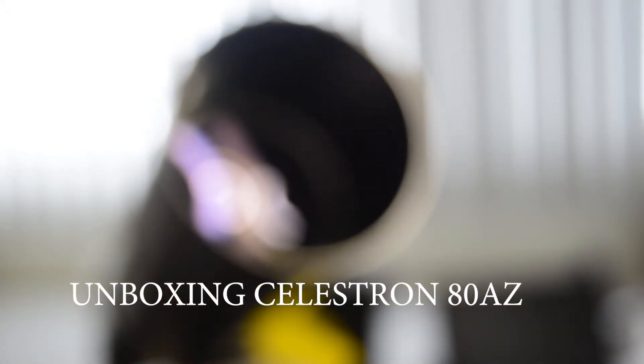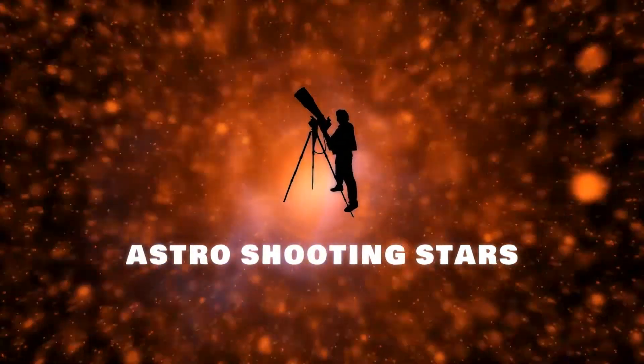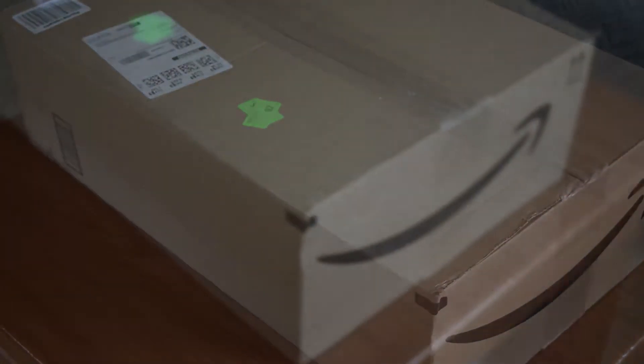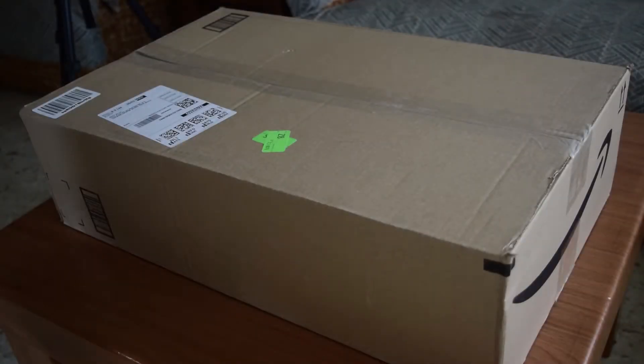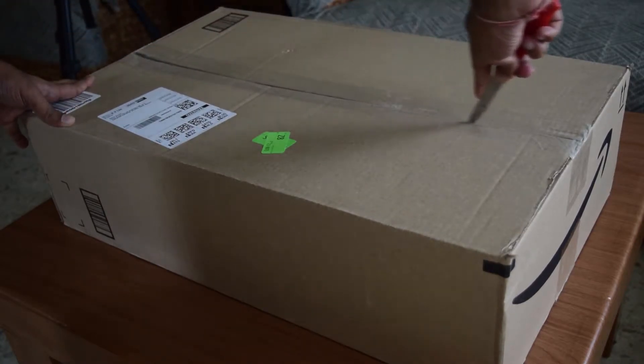Hello guys and welcome to my channel. This is an unboxing of the Celestron AT-AZ Travelscope. If you are new to my channel, please click on the like and subscribe button and hit that bell icon so that you get notifications for all my new videos. With that, let's get started.